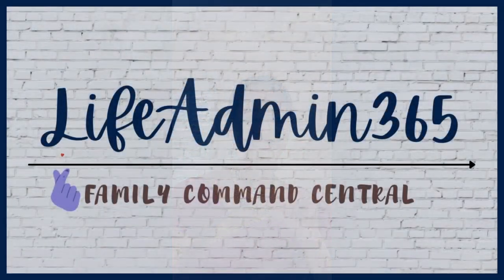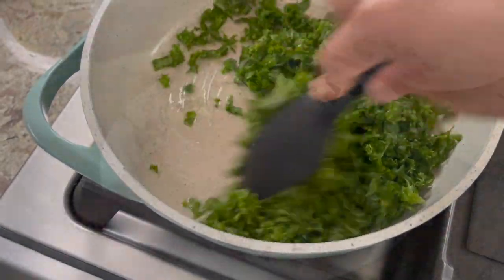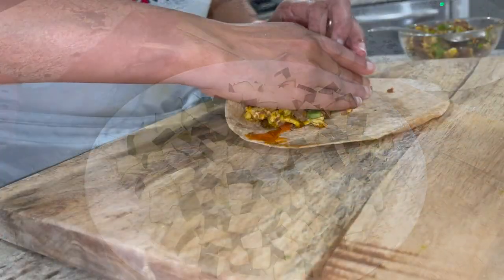Hi friends, this is Dipti. Welcome to Life Admin 365 and welcome to another weekly meal plan and meal prep video. Let's see what I made this week.